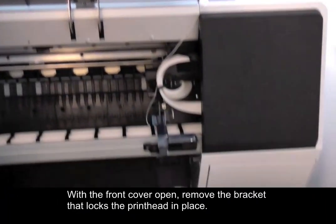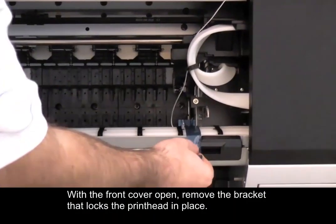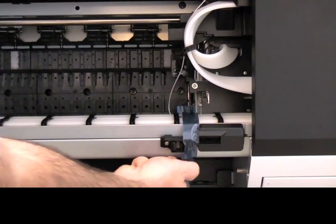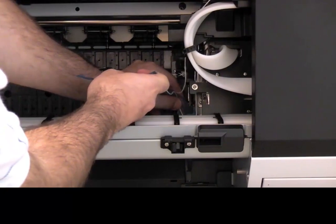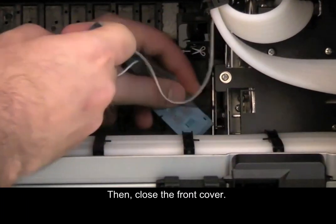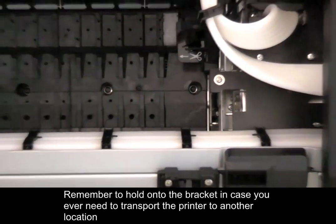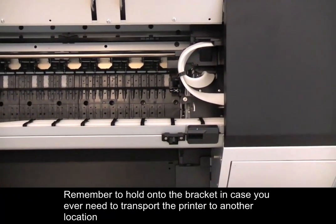With the front cover open, remove the bracket that locks the printhead in place. Then close the front cover. Remember to hold onto the bracket in case you ever need to transport the printer to another location.